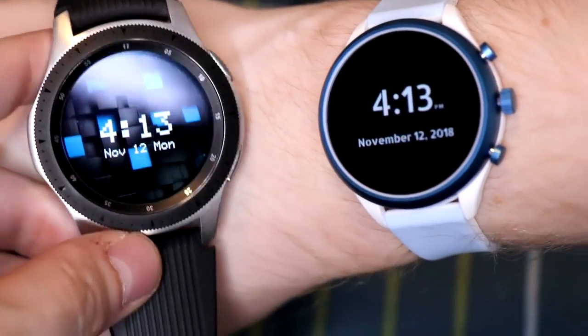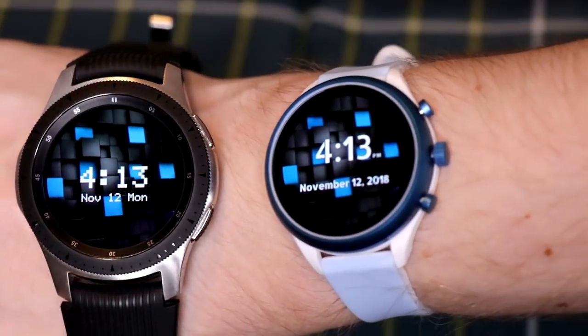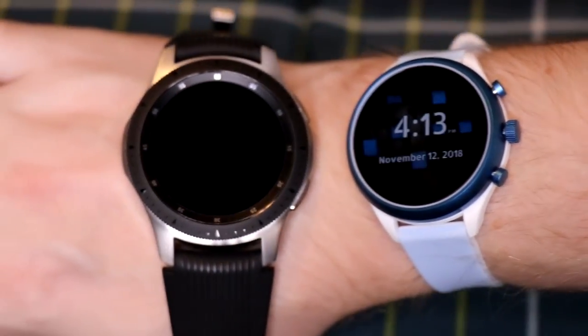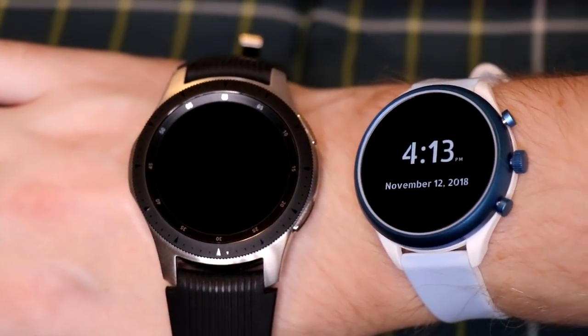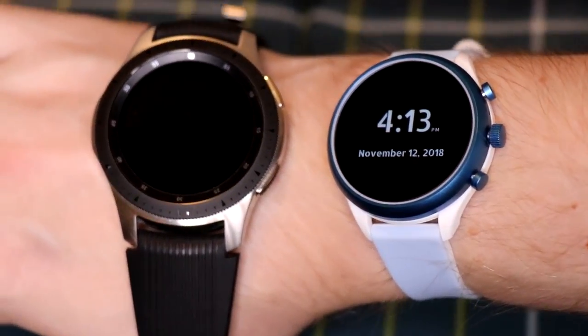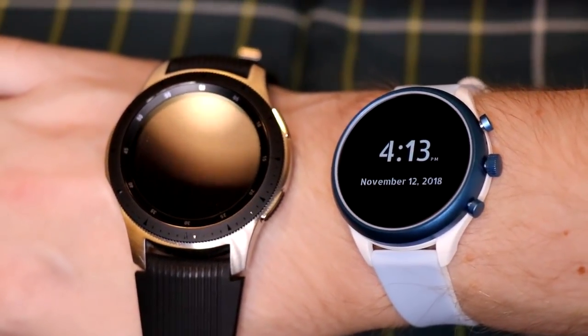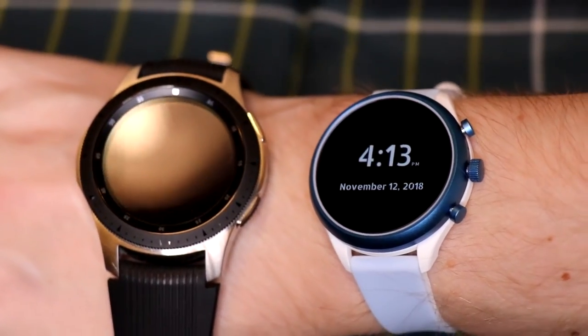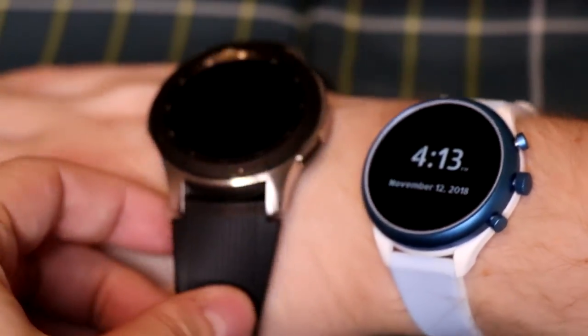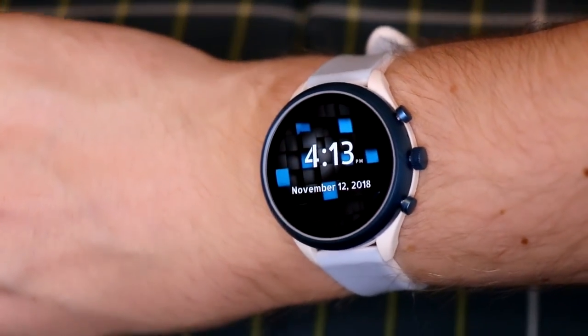Size-wise, this is 42mm versus the Galaxy Watch's 46mm. Both have AMOLED displays — both are beautiful, bright, and work great outdoors. If I had to say which looks more like a premium watch, I'd go with the Galaxy Watch right now. But the Fossil is way lighter; I honestly can't even feel it on my wrist. I like the look and the color options, but I'm not a big fan of this particular band — it feels more feminine — so I ordered a different one.